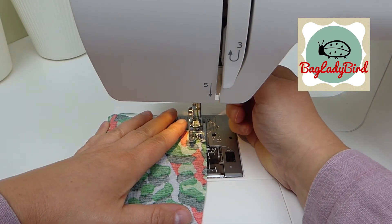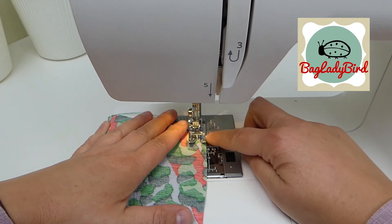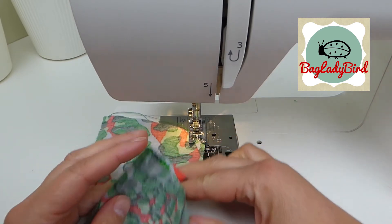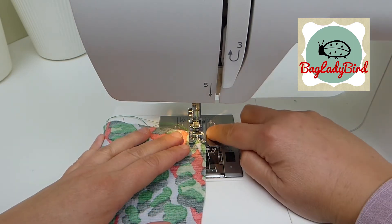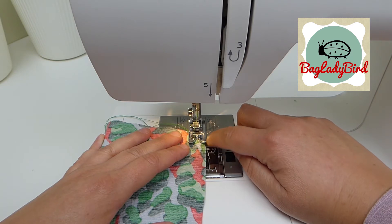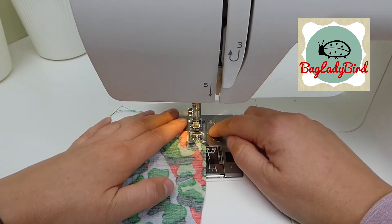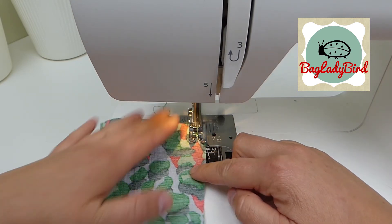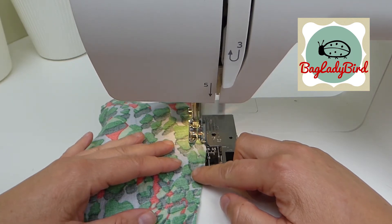To sew a simple rolled hem, first I'm going to do just a row of stay stitching — just a single row of stitching on a single layer of fabric. I'm going to sew keeping the edge of my foot level with the edge of the fabric. This width is what I'm going to make the rolled hem, and this is on a curved seam.